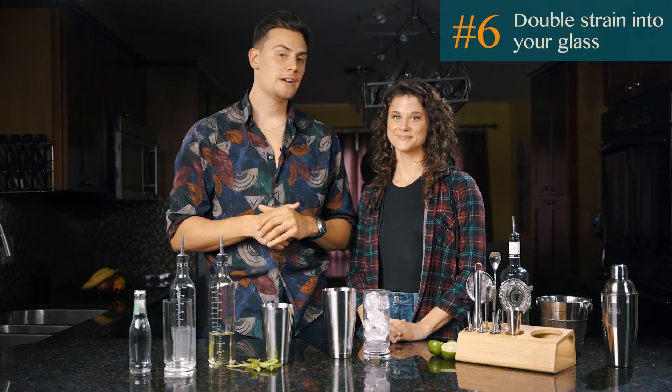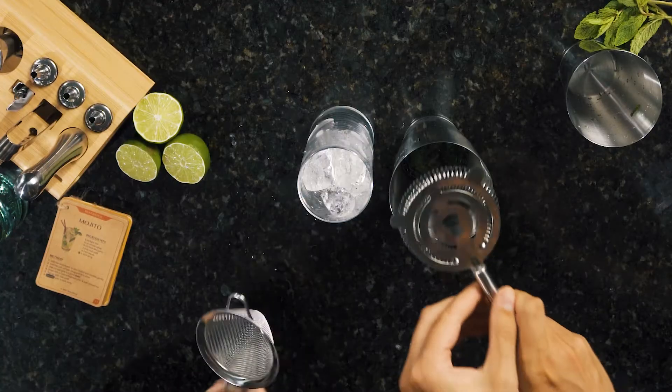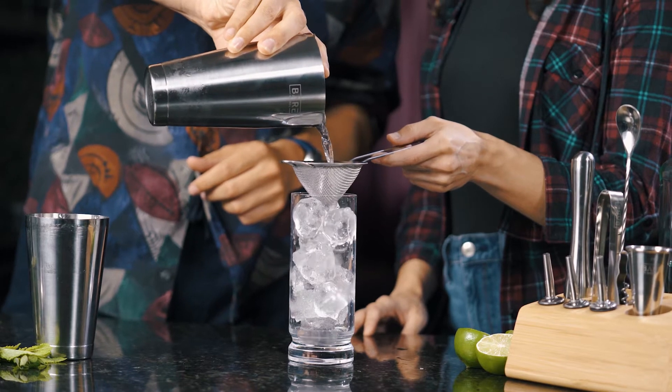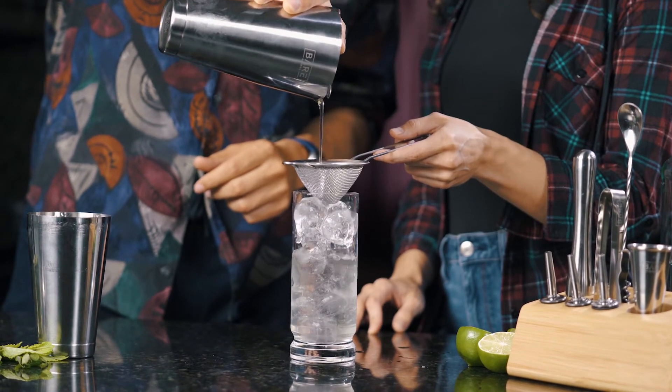Then grab the strainers and we'll do a double strain. This will make sure to filter the ice shards and small pieces of mint leaves, making the drink deliciously smooth.